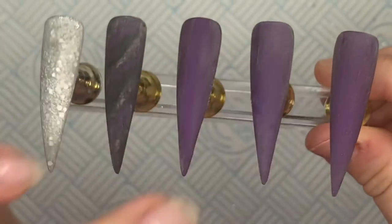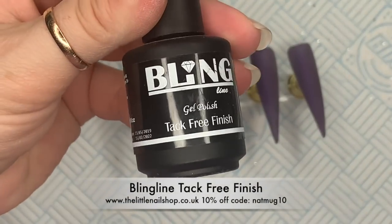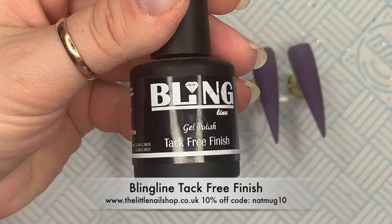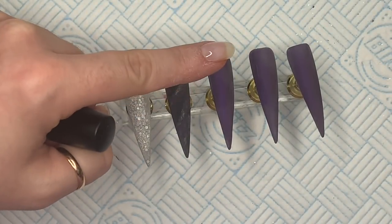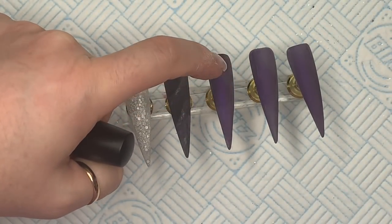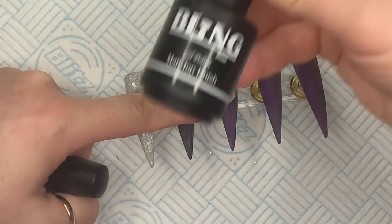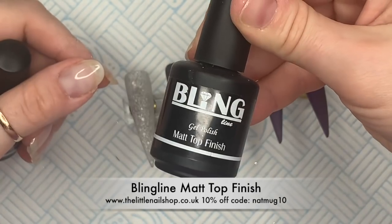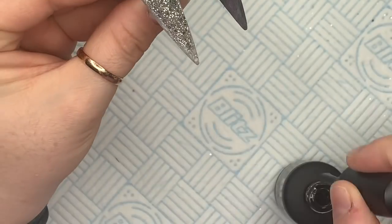Okay, so on the first three nails we're going to use the tack free finish because I want them to look glossy - so the glitter one, the marble one, and one of the purple ones. Then two of the plain purple ones are going to be matte and then the others are going to be shiny. So it's top coat time - oh my gosh, I haven't said that for so long!